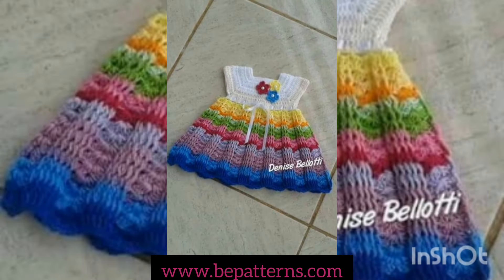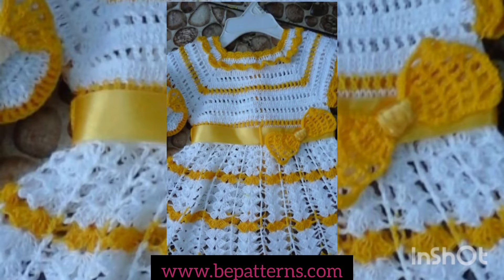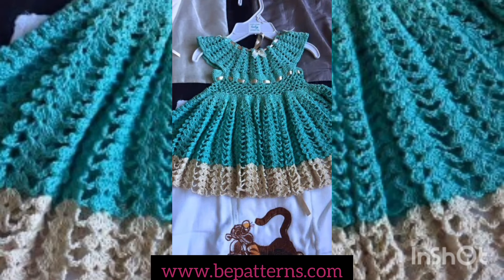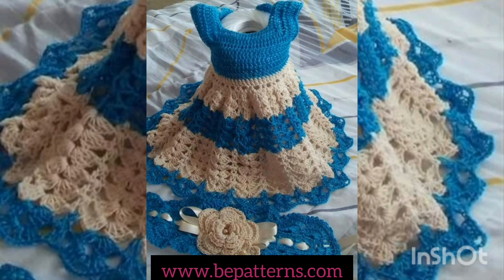If you want to get more and more ideas, you can also subscribe to my channel. In the upcoming days we are going to show you more and more designing and detailing of this crochet handmade frog designing and entertaining ideas. If you want to get more ideas, stay connected with our channel. Watch this video till the end without skipping it.